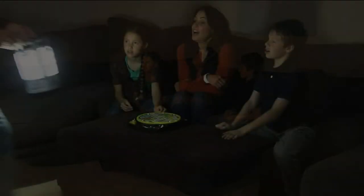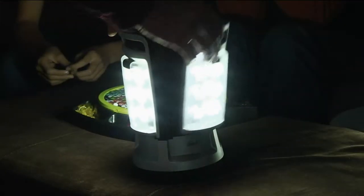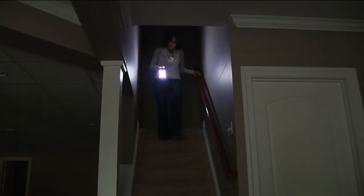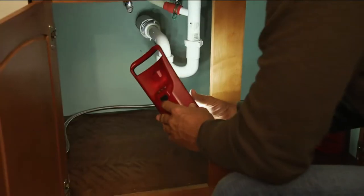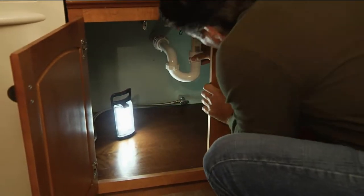The great thing is, even if you buy it, put the batteries in, and don't use it for six, eight, or ten months — it doesn't matter. It's still going to be there, still charged up, still ready to go, and it'll give you all the light you need to act like things are normal even when you're without power. When that power goes out, what's the first thing you look for? A flashlight or a candle — you want light, because light is peace of mind. This is instant peace of mind.